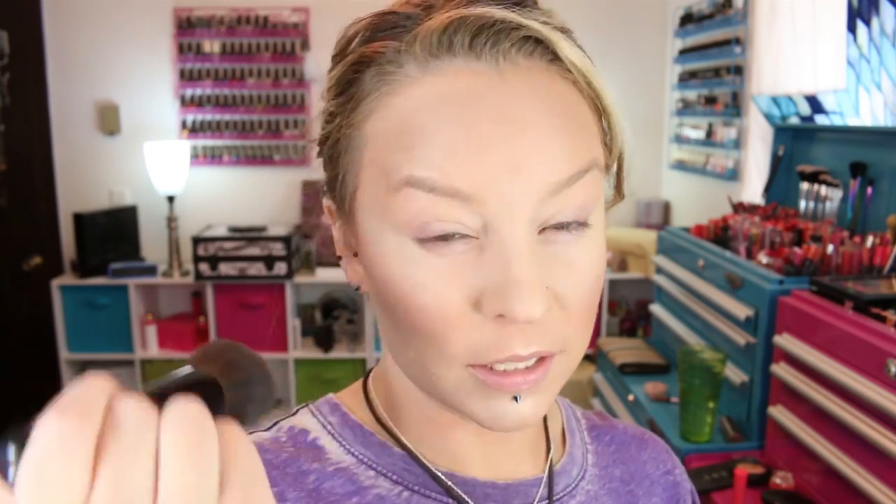I'm just going to finish off the face with the Hourglass Ambient Lighting Powder in Ethereal Light on a Chikuhoto powder brush, just buff it all over the face, and it just kind of ties everything together. Now I'm going to prime the lids with the RMS Uncover Up in 00, from the lash line to underneath the brow. Now let's dip into some of these eyeshadows.